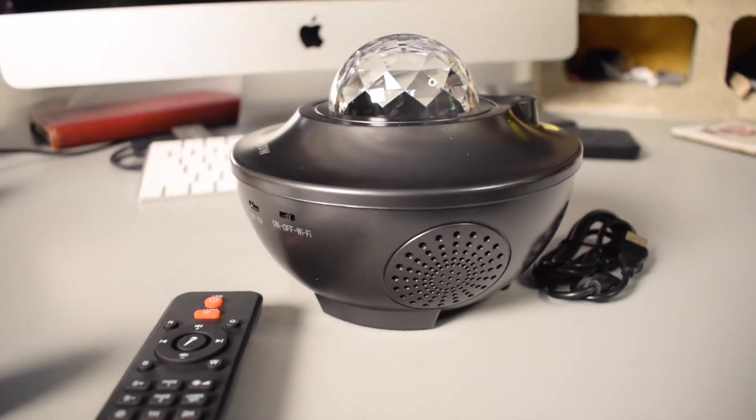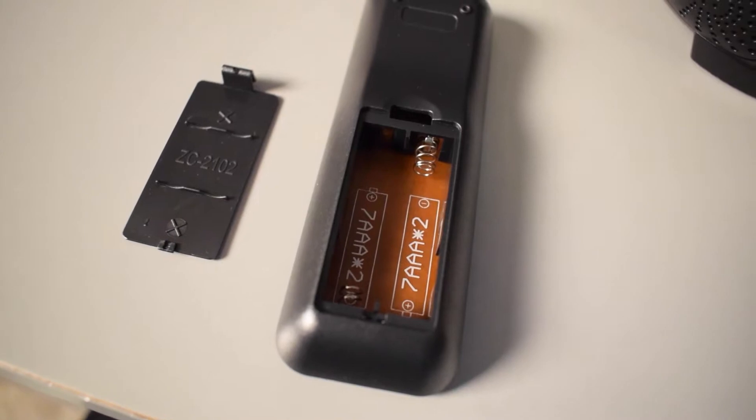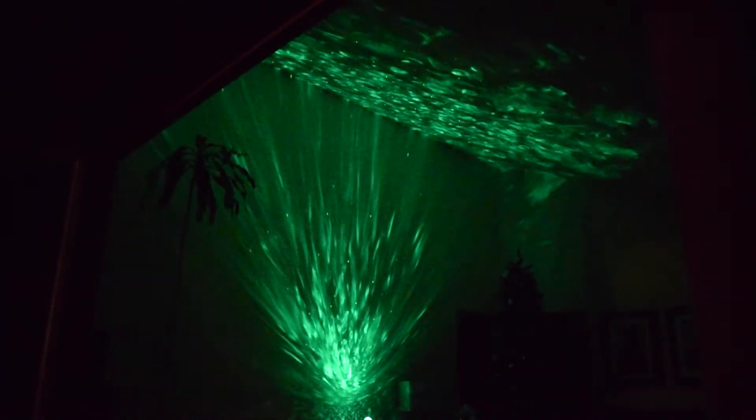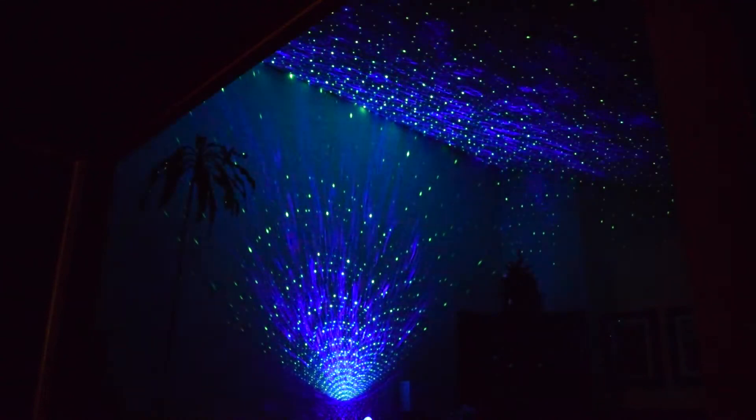Star projectors slash galaxy projectors like the one I have on my desk right here have been becoming pretty popular within the past couple of years, and I just got this new one by this brand called Cape Bow. I'm going to do a review of it, and throughout this video I'll put in some b-roll that I recorded last night. Just a quick disclaimer: sometimes it might appear that the star projector is kind of flickering, but it doesn't actually look like that — that's something to do with my camera's frame rate.